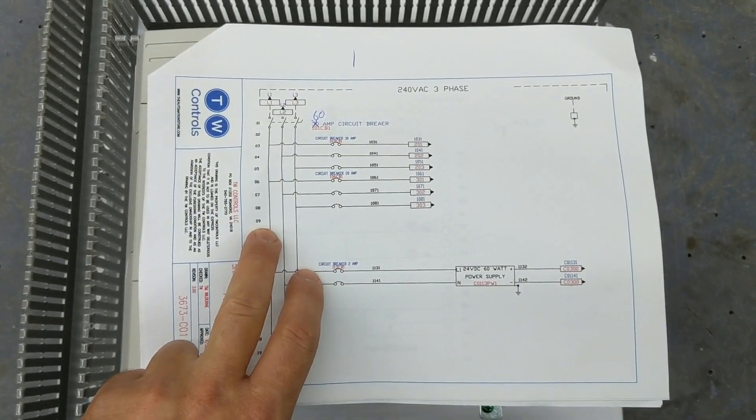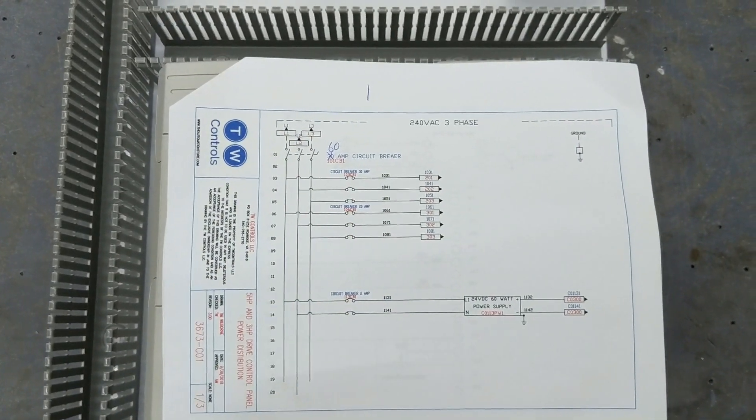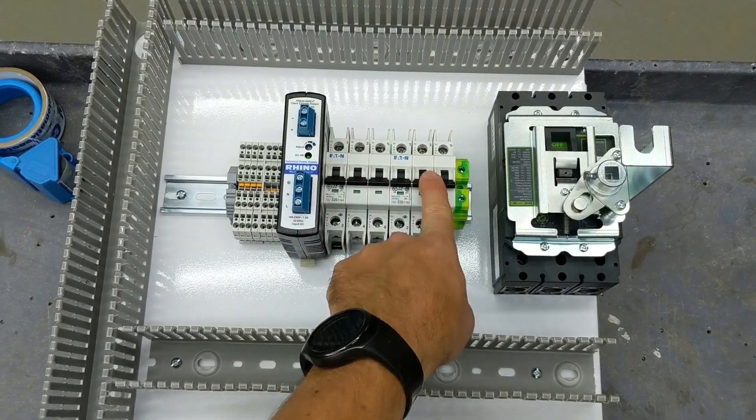Here's our wiring diagram. As you can see we're going to go from a 60 amp disconnect to this 30 and 20 amp circuit breaker. Right here is our 60 amp disconnect and there's our 30 and our 20.